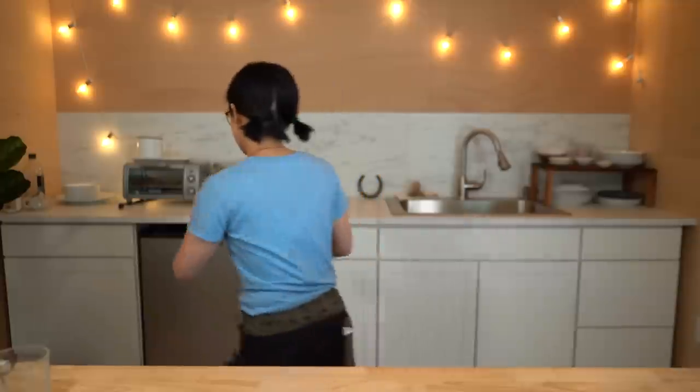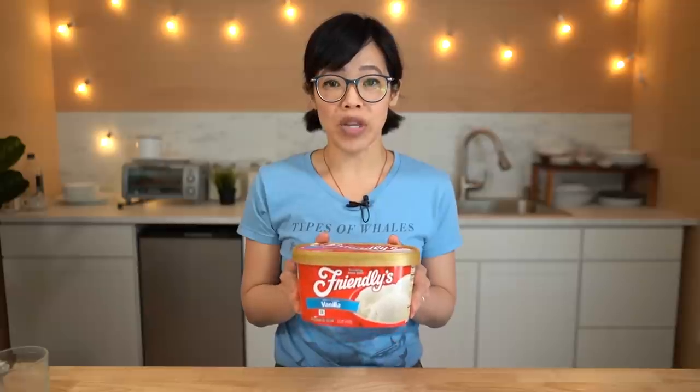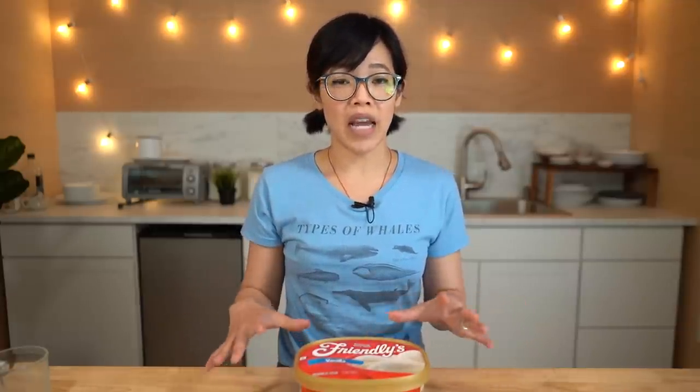Now that we've got our flour, we need ice cream. We're going to need two cups of ice cream. You can use any flavor you like, but I've read that you should not use low-calorie or low-fat ice cream — you need the fat to make this bread work. I got a big old tub because it was on sale and I thought if I have enough ice cream, I would do two different versions: one plain and one with rainbow sprinkles.